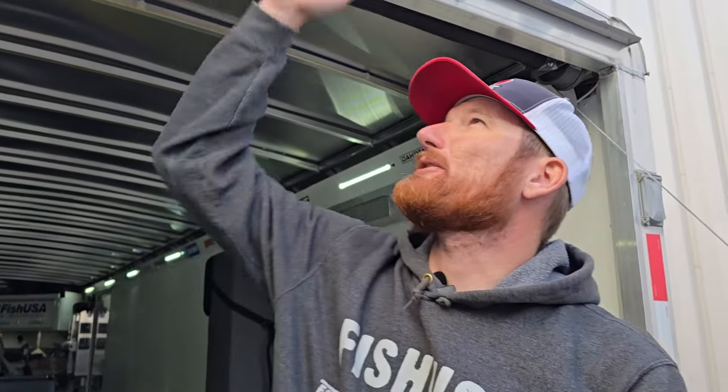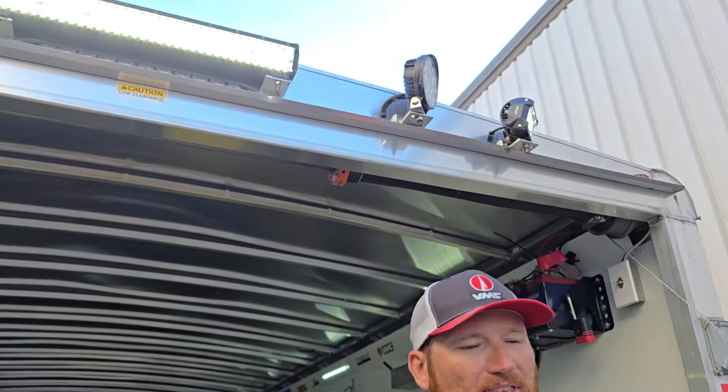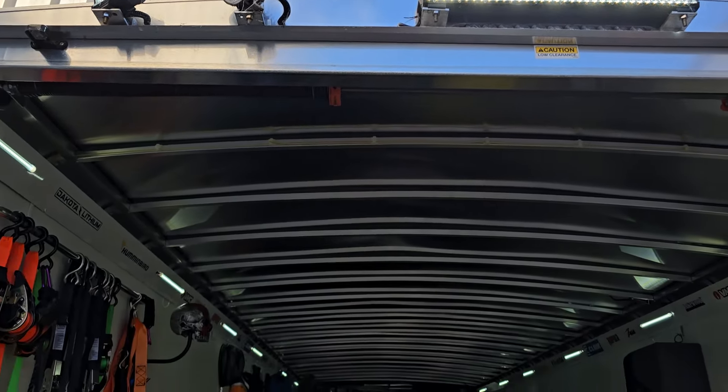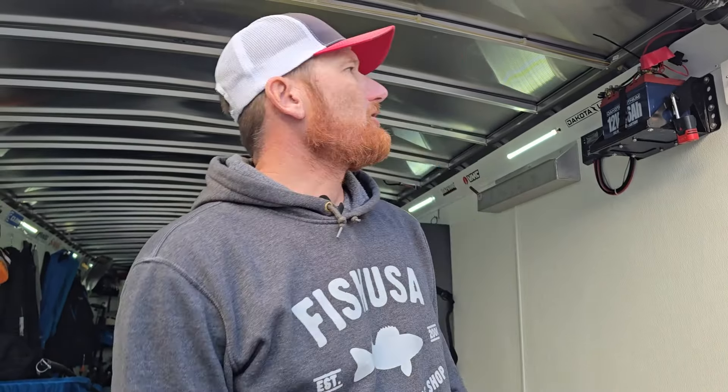That's nice because we've got the center light right down but also out to the side. A lot of you guys back your machines out or get prepped and you can't see. The key thing with this is having a separate battery and a separate switch, because I want this switch here so that when I'm outside or when I come back to the trailer, I can turn that on without having to walk all the way up to the front of the trailer.